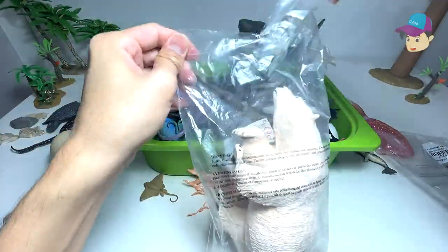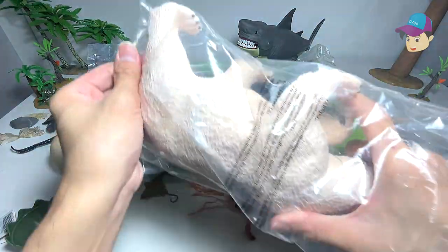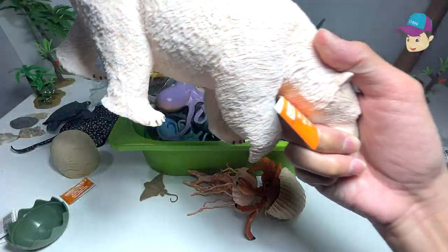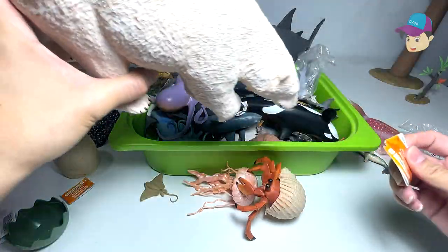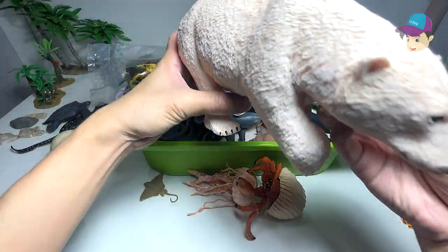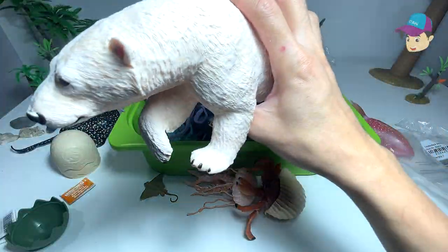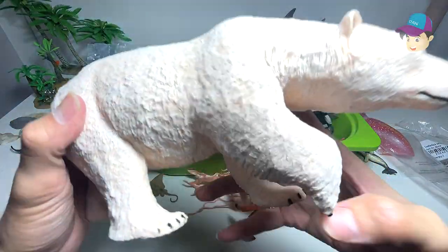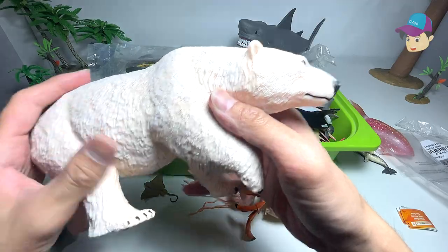A polar bear. I wouldn't call this exactly a sea animal, because it can also live on the land. Basically it swims to fish for food. So polar bear — not exactly a sea animal, but this is a really beautiful jumbo figure from Safari Ltd.